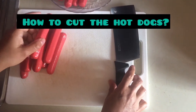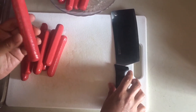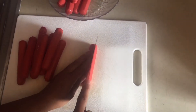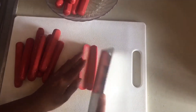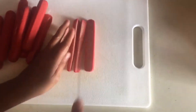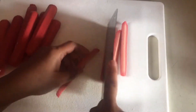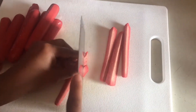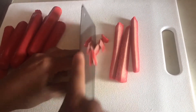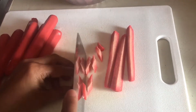So this is the Filipino hot dog that we use for Filipino spaghetti. The way I cut it is this way — cut it in half. So pretty much just like that, okay.